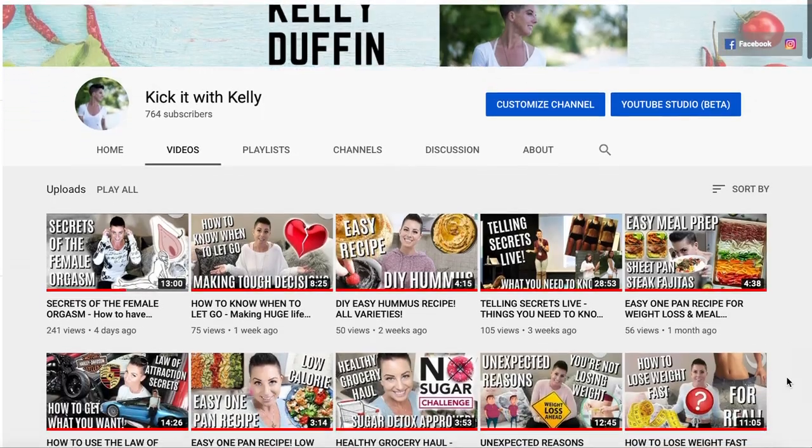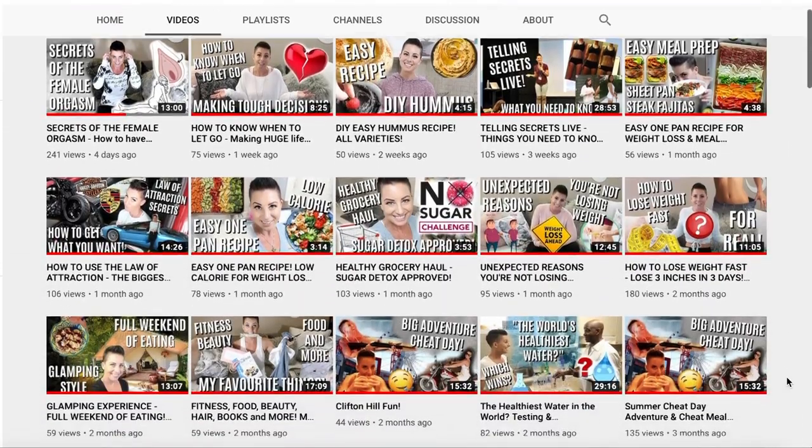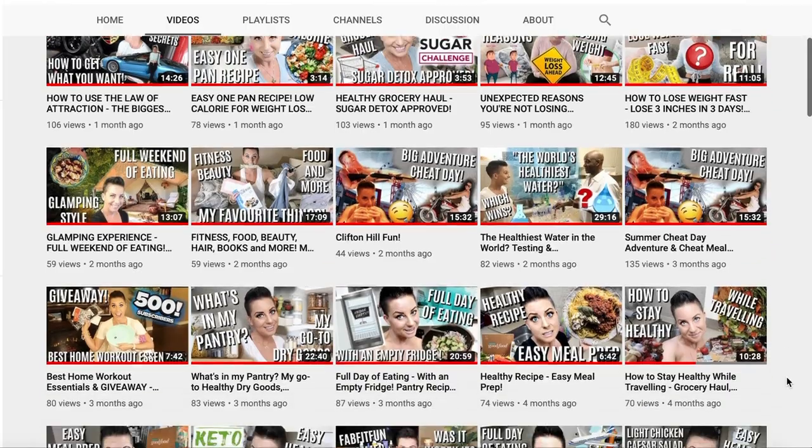Hey gang, and anybody new that has somehow stumbled upon me — welcome back to my channel if you've been here before, and welcome if you're new. Please check out the other videos on this channel because the videos here can help heal more than 90% of any health, wellness, or body image challenge. Check them out, please share this channel — there is something here for everyone.